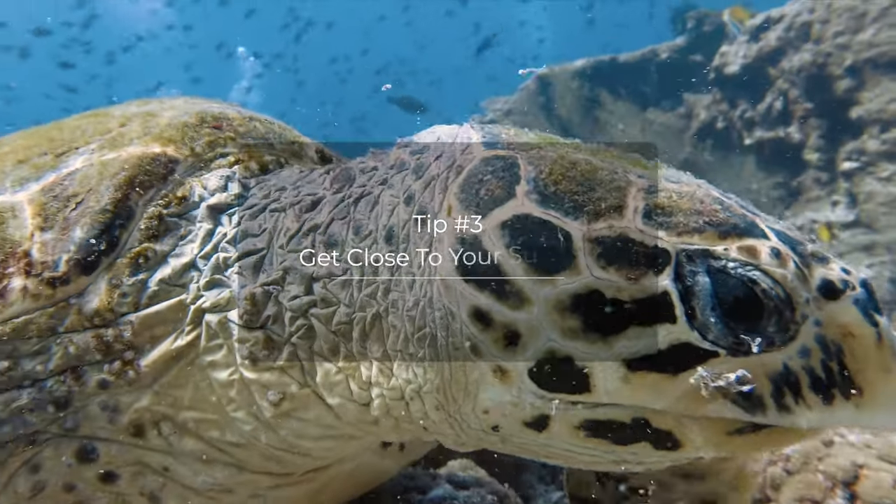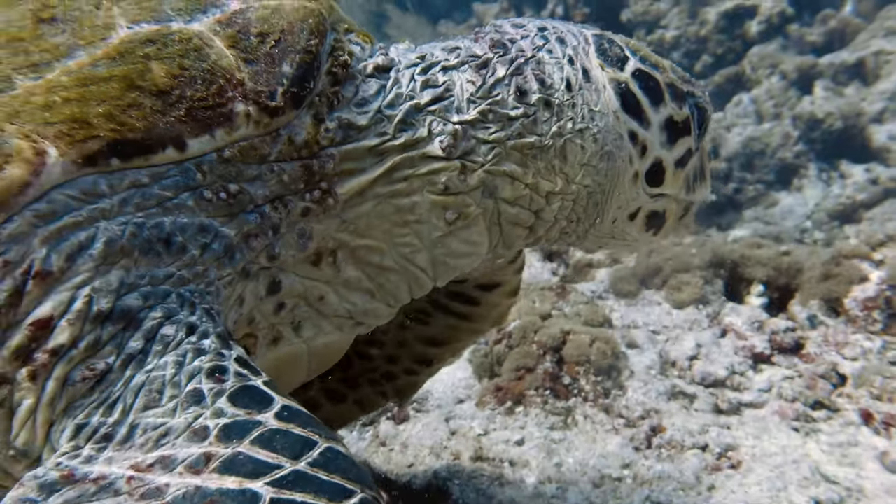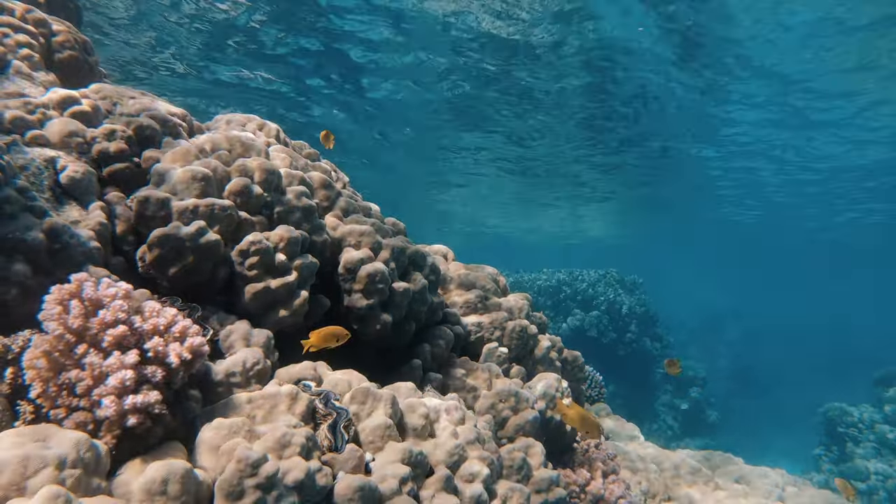Getting close to your subject is incredibly important in underwater photography. Light absorbs in water, but there are also many particles within the water that have a huge impact on visibility. On land we can usually see all the way to the horizon, but underwater, if we get 30 meters of visibility that's considered crystal clear. The further you are from a subject underwater, the more the subject is going to blur into the background and become more blue and less contrasty.